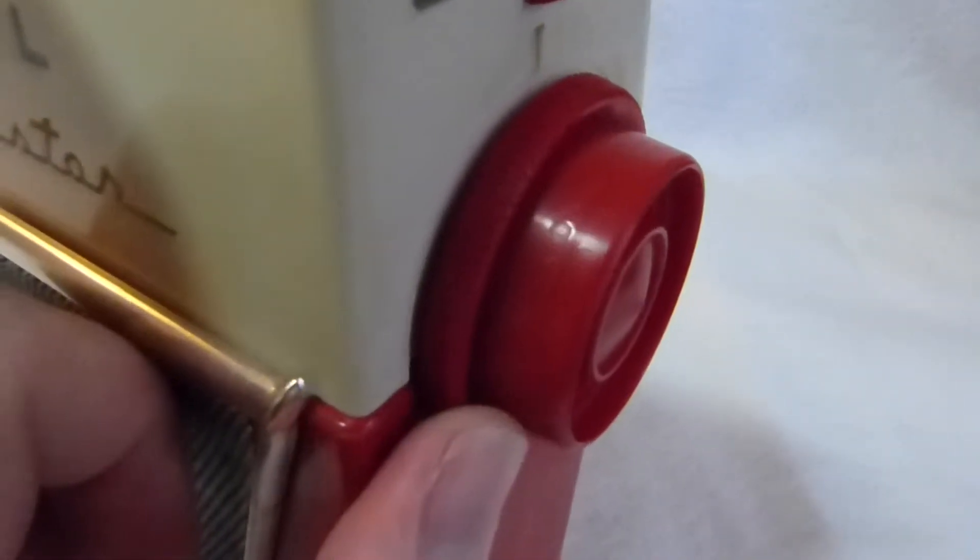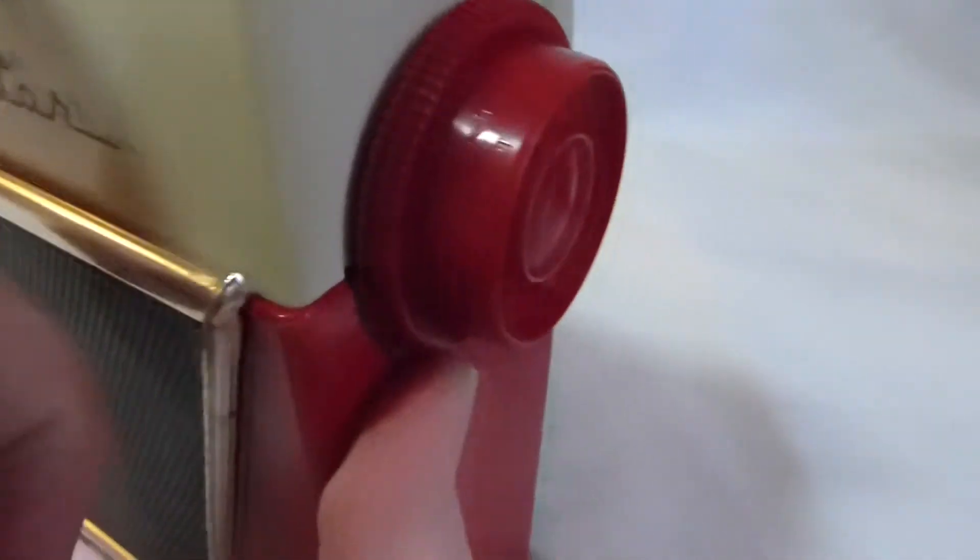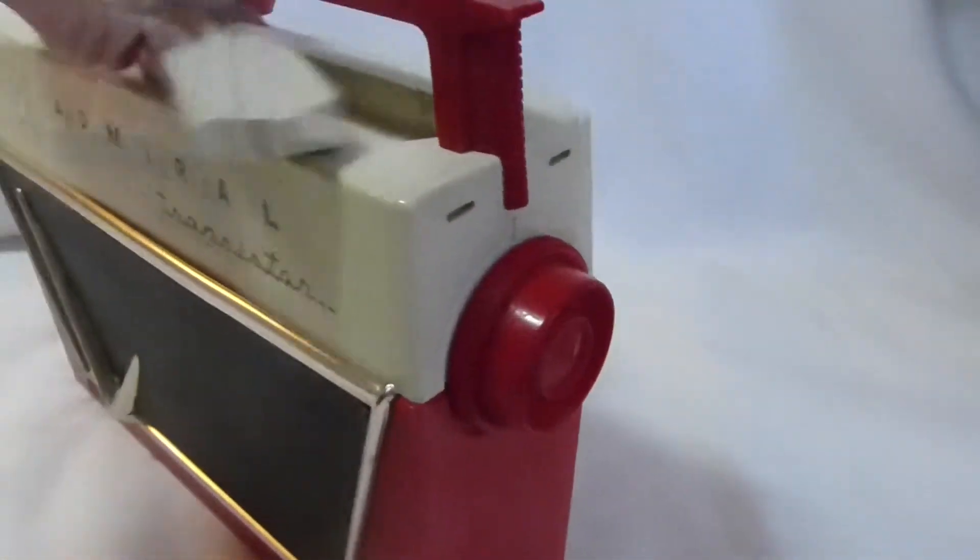The printing is pretty much entirely worn off of the station dial there. It's also a pretty common problem with this model.